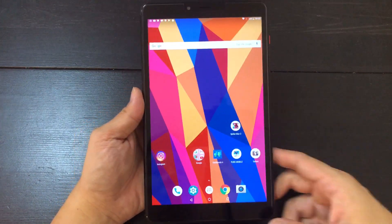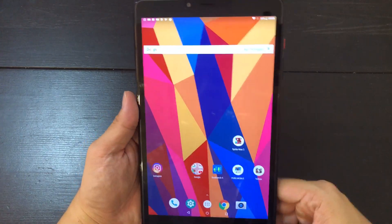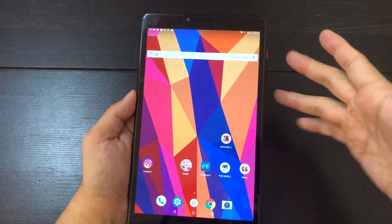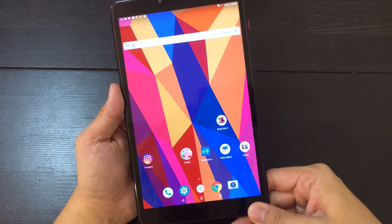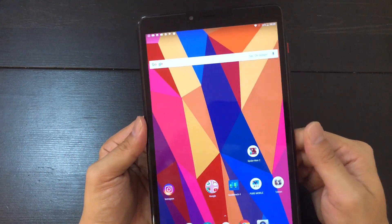So during the unboxing earlier I said the bezels were chunky. But it turns out, now that I've used it, for a $140 device the bezels aren't that bad. I mean, this is not any worse than an iPad, so the chin bezels are quite large, as you can see, but the left and right bezels are relatively slim.